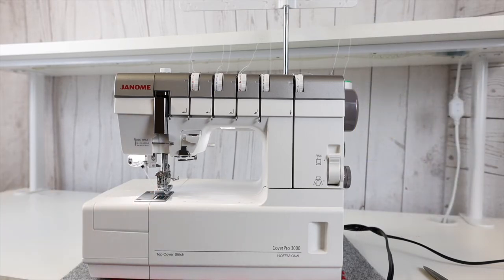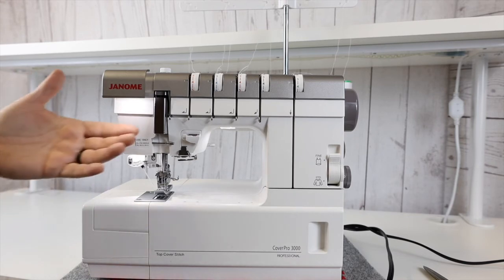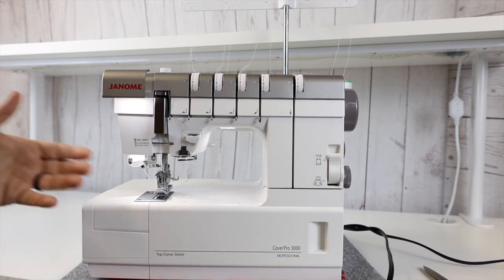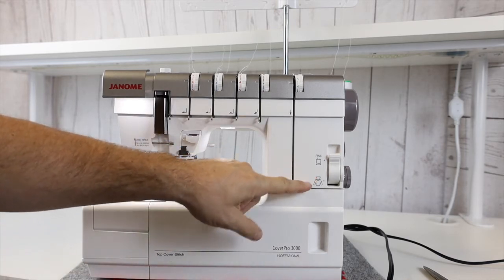With the CoverPro 3000 you can do a lot of different things — attach binding, install elastic — all in basically one pass, one operation. The machine has some really neat features you won't see on too many machines on the market. All of this area right here is illuminated with LED, and there's another light I can pull out that shines plenty of LED light where I need it. There's a big difference between LED versus a standard bulb — it helps you see what you're doing so much better and gives you true colors of the thread matched to the fabrics you're working with. We've already talked about the enhanced tension system — going from standard fabric to fine fabric is no problem.